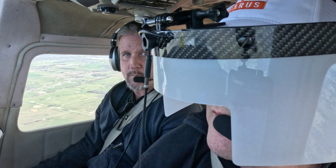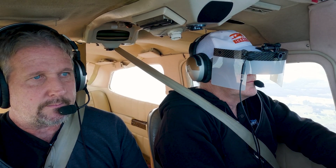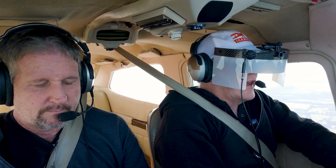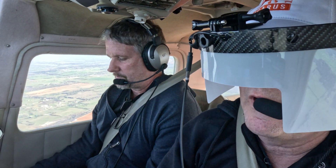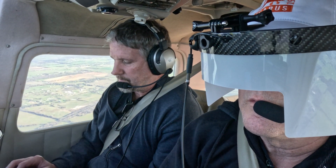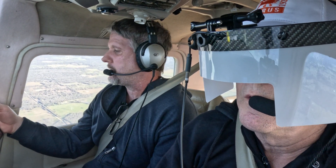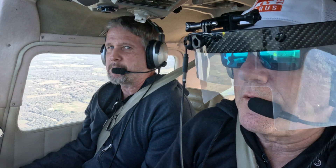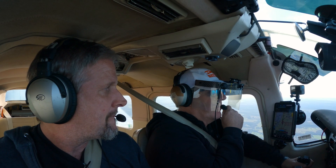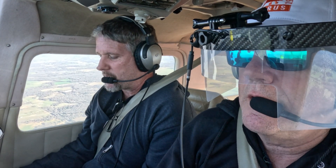That was pretty wild. Much more realistic training. I think every flight school should have this — this is much more real-world training. Coming in and out of it is a good technique. I think there's a whole bunch of clouds up here. Came right out of here.